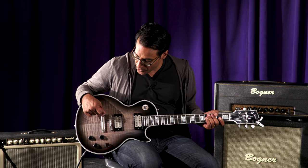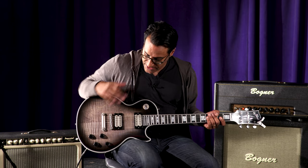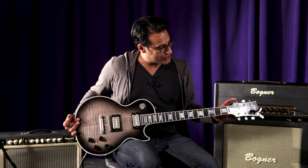One would be the Tone Pro's locking bridge and saddle. Everything is finished in a satin chrome finish. It's got DiMarzio humbuckers and Grover tuners.